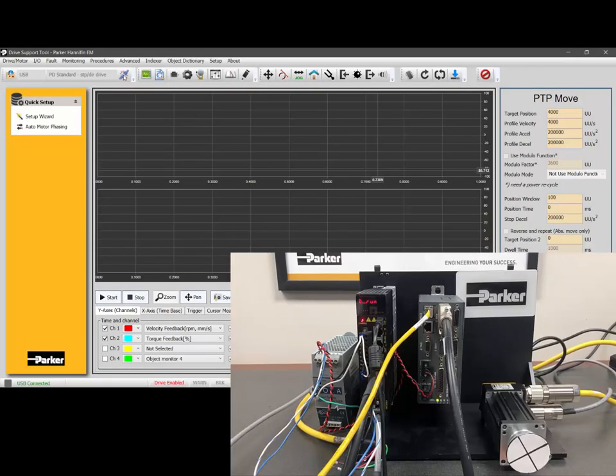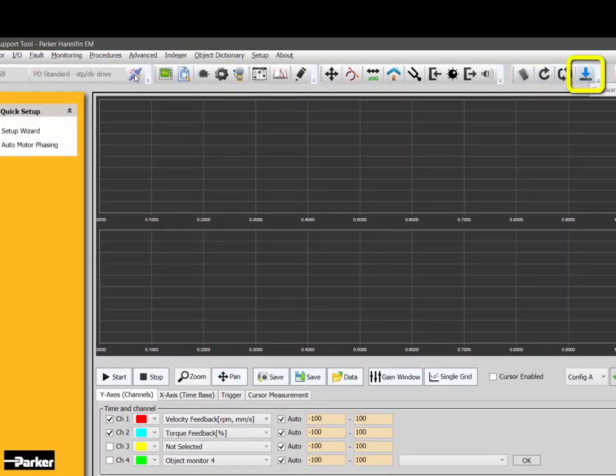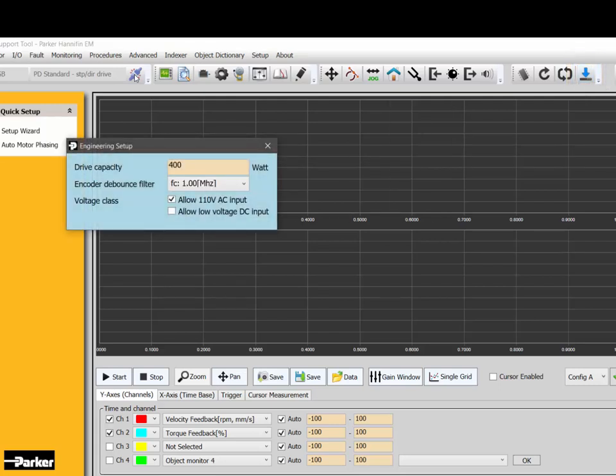On the PD04P, you can run it at 120 volts AC — it is configured this way in the firmware as default. If you change the firmware, hold the ALT key and press the firmware update to pull up the engineering setup wizard, and make sure 'allow 110 volts AC' is selected. This should only be used on the 400-watt unit — do not do this on the 1000-watt or 3500-watt units. The 400-watt can also run at low voltages from 24 to 80 volts DC, for example for the MSR80 or MX80L linear servo motor stage. The control power still needs to be 120 or 240 volts AC.